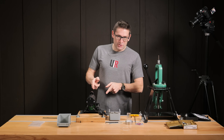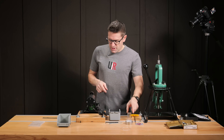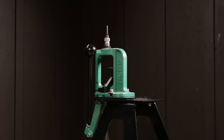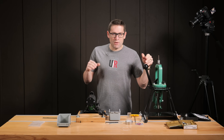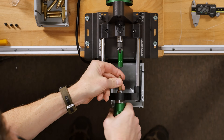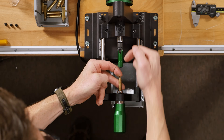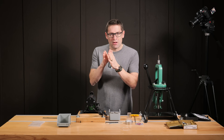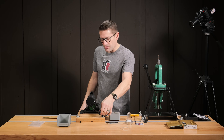We are ready to trim some brass. We have the 22 caliber pilot installed on the trimmer. I'm removing the guard here just for clarity — you have to be extremely careful around the cutter when it's moving, but I wanted to show you exactly what happens as we're dialing things in. I've already sized the brass on the Rock Chucker Supreme, which is important. You need to size before you trim because sizing flows the brass and lengthens it in the neck area. I've inserted a piece of Lapua once-fired 223 brass that we sized, applying backward pressure into the collet so it seats perfectly uniform.